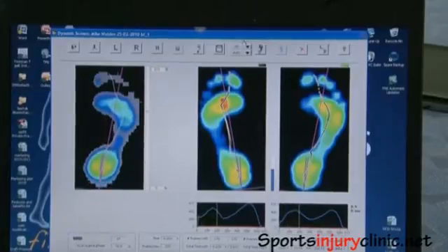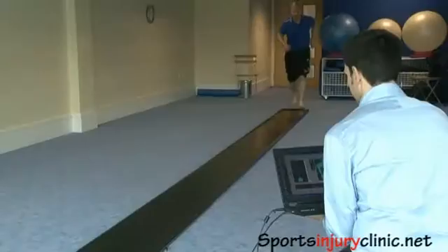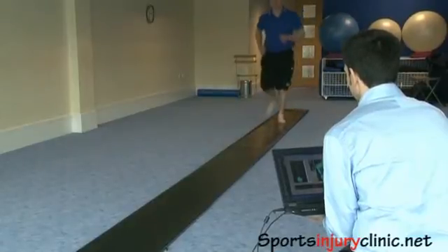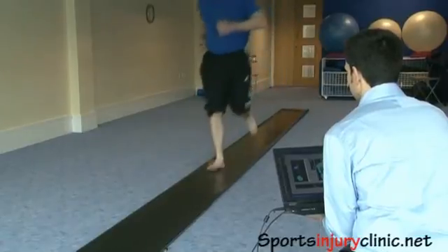So whether I want it to slow the movement down, speed it up, or change when it occurs within your step. It also allows me to see things like if you have poor core stability or a weak glute muscle — it shows me the effect of that roll-in that it's having on your whole lower limb.